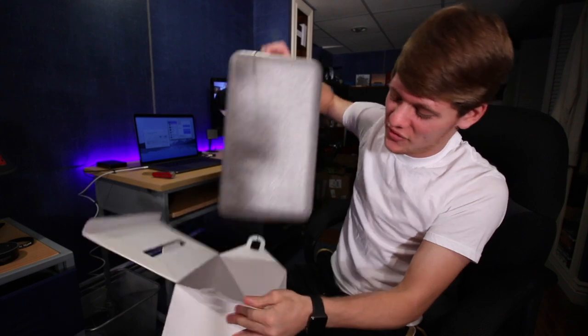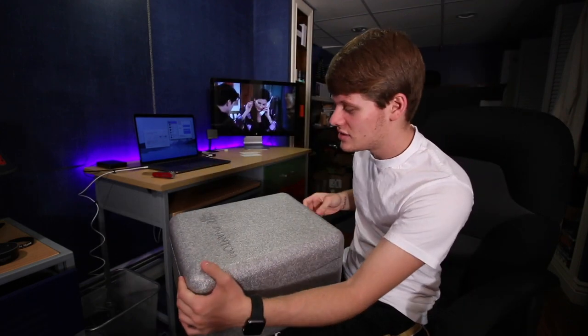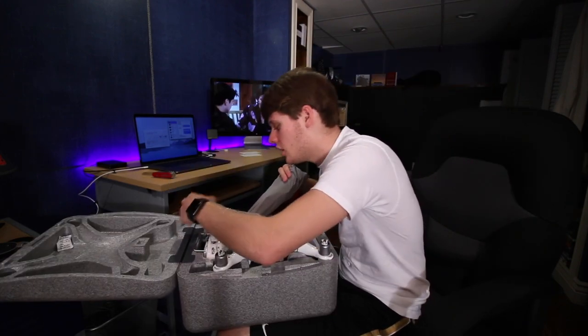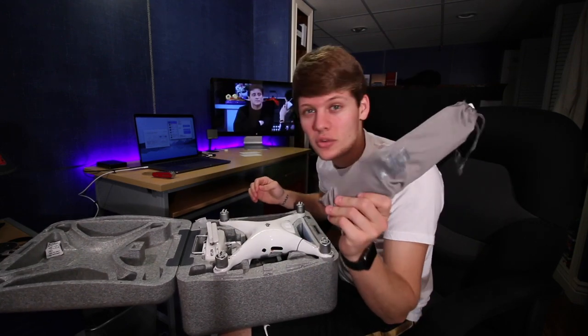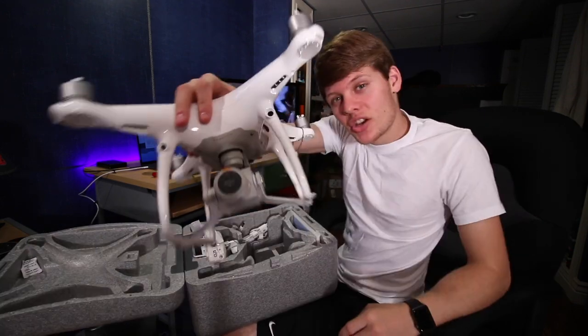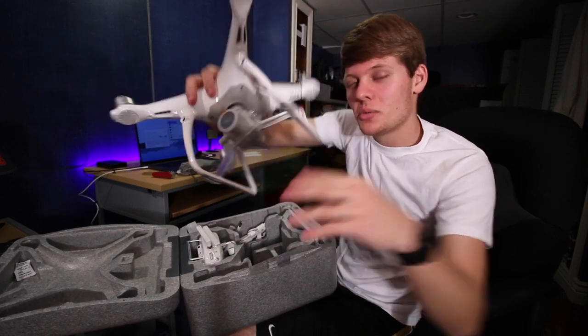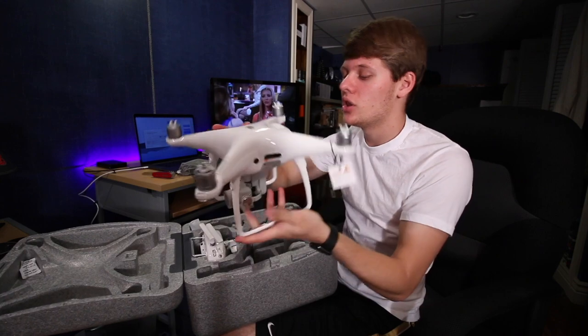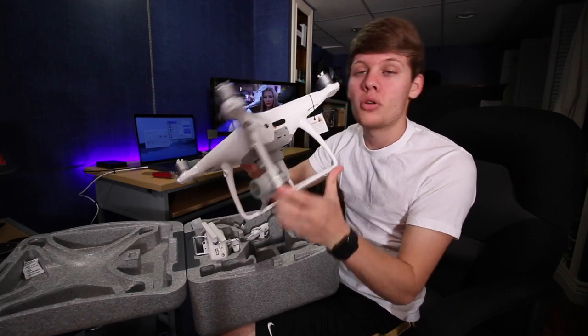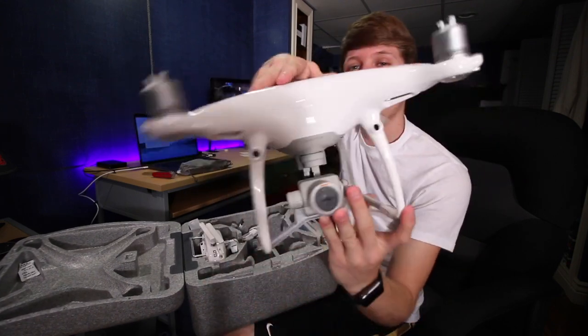Now this is probably all gonna be the same. It's a different color bag for your propellers — this used to be black, this one comes with a gray one, that's different. There it is — this camera, the mechanical shutter and a one-inch sensor, so it should be a lot better in low light. The pro model has got the sensors on all sides.